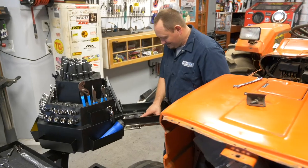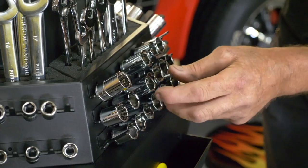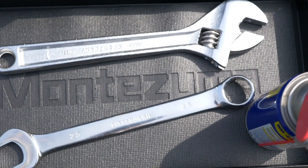Made entirely from steel, this professional level storage system is durable and long-lasting. Have all your tools at your fingertips with Montezuma.